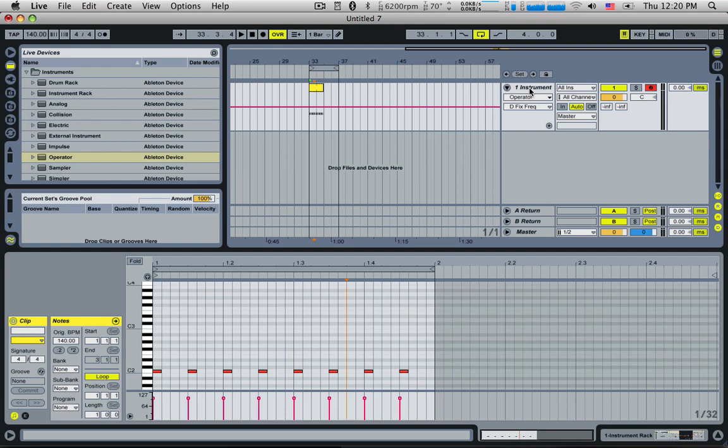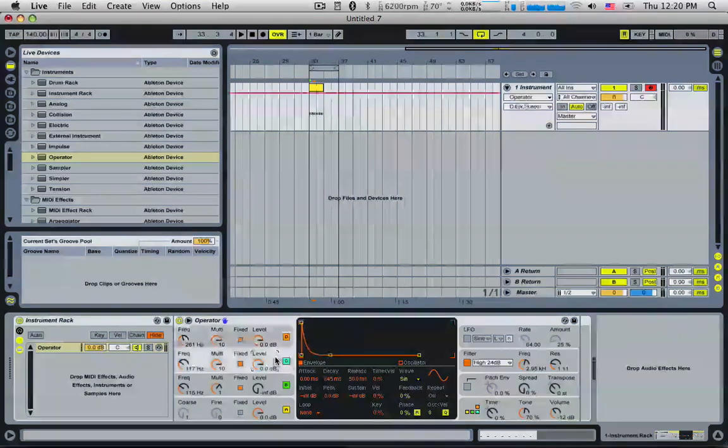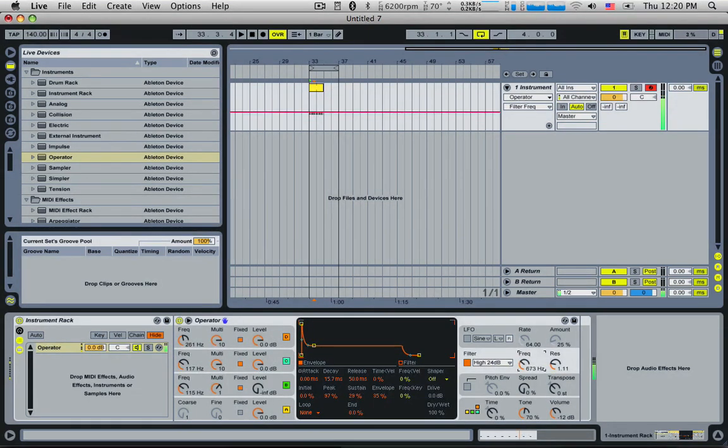I've just put some notes in so we can shape the sound that we want. It's kind of hit and miss with this one. I'm trying to create a little bit of a ring with the white noise using these two oscillators. D is currently frequency modulating C and they're both sine waves at the moment.